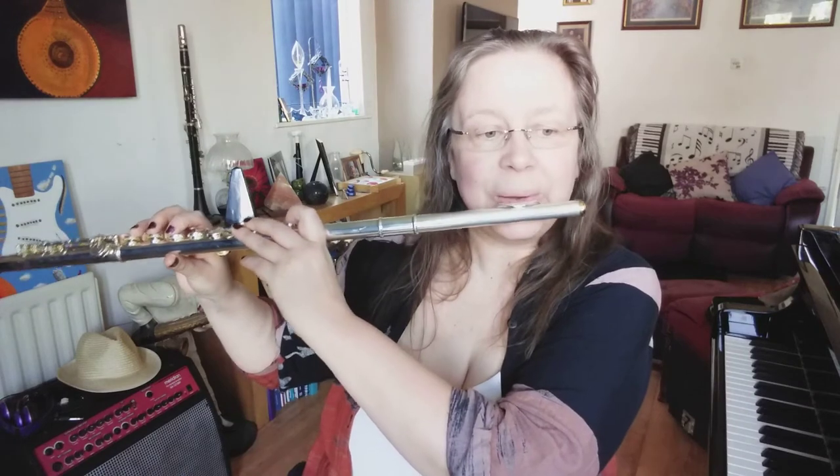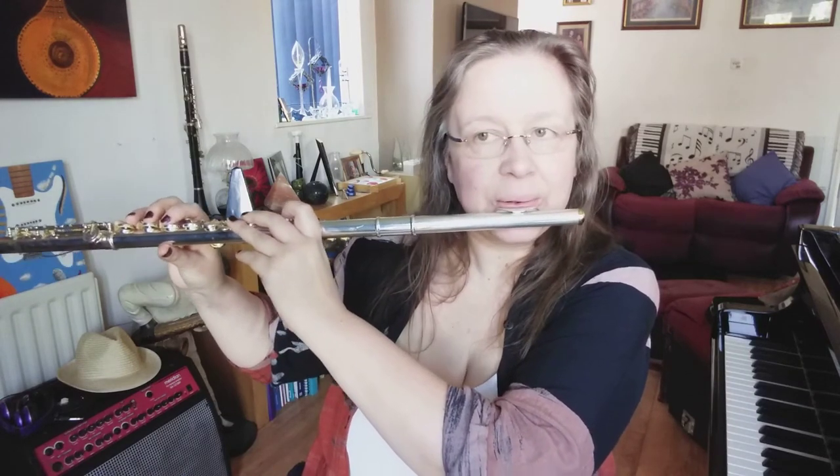Number two on this line has the half note repeated without a gap, so you need to tongue each note carefully. One, two, three, four.